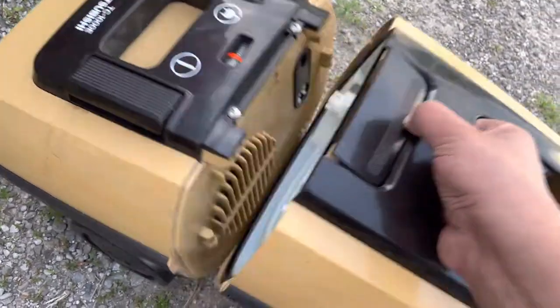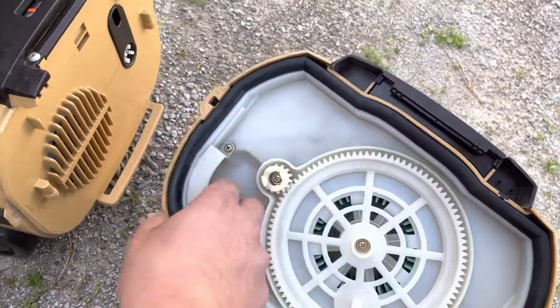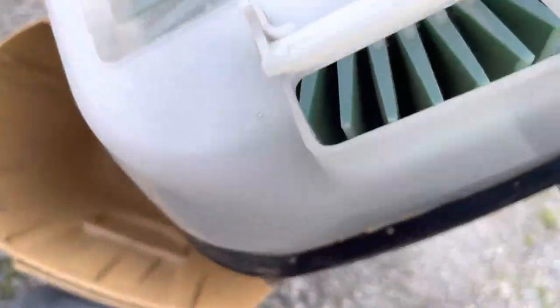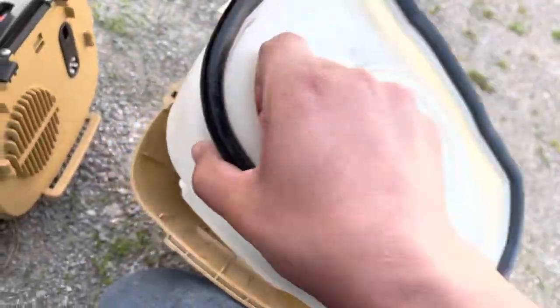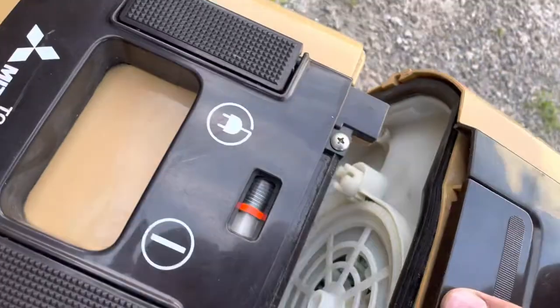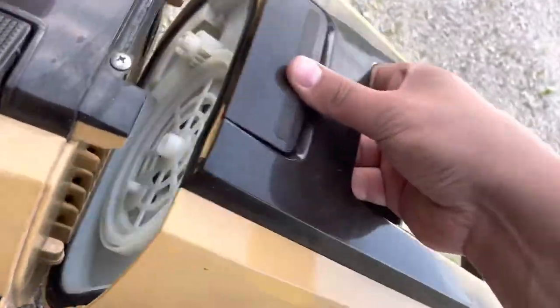This has an internal filter and it's also a bagless vacuum — you can see it constantly cleaning itself. Now this bag door is kind of a pain to get back on, so I'll mess with that in a minute.